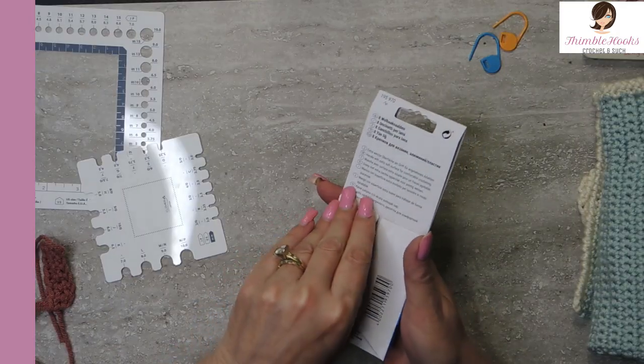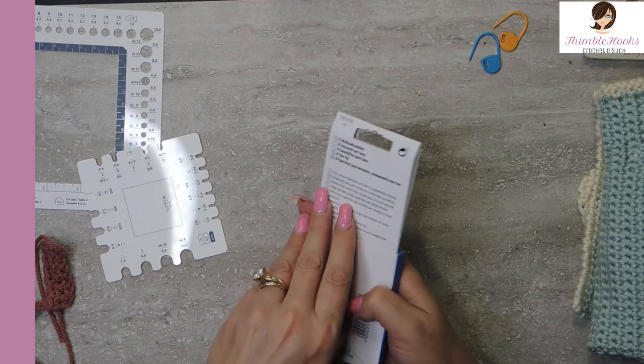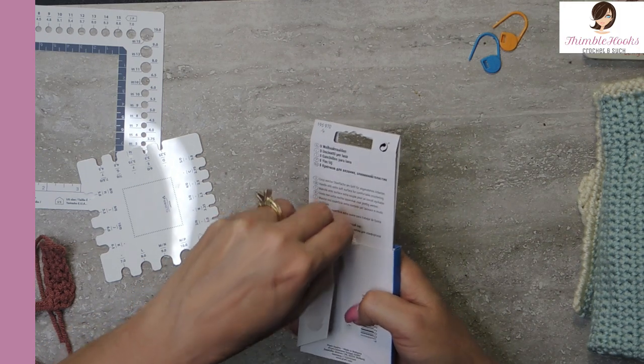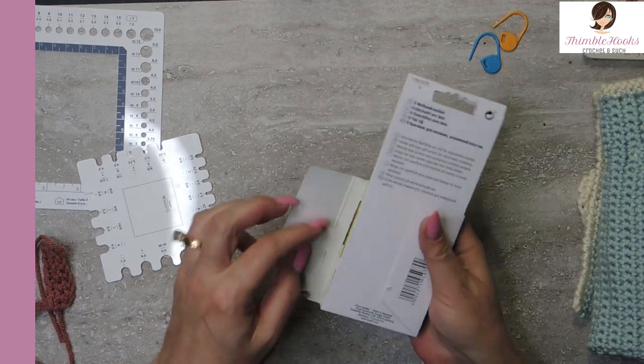I'm going to set them aside and I'm going to open these. These just came — I'm so excited. This is the newest addition to my crochet hook family.